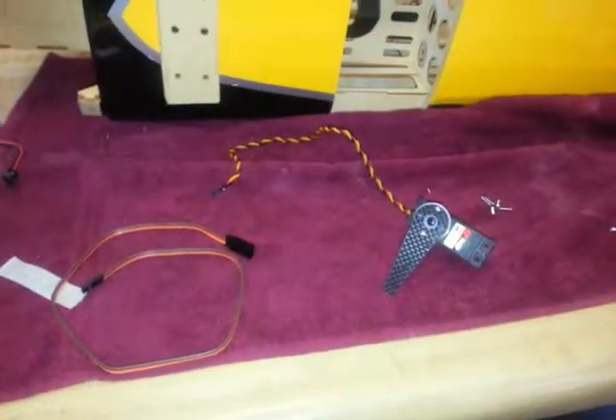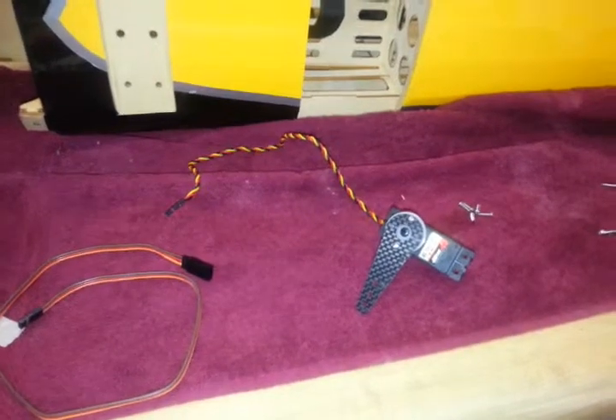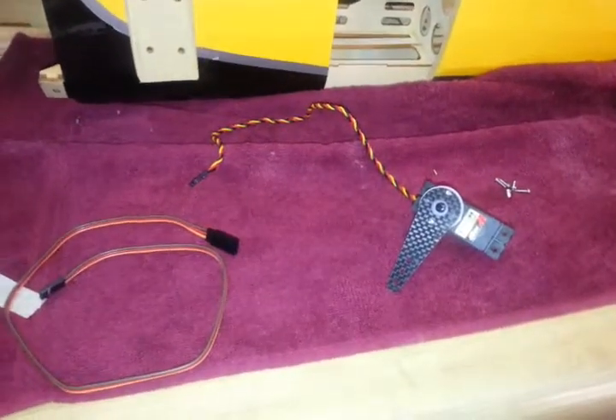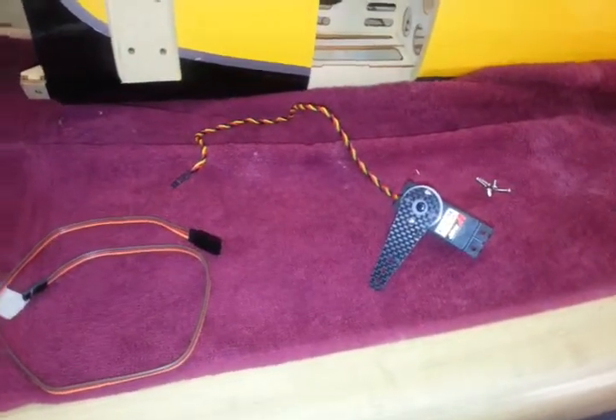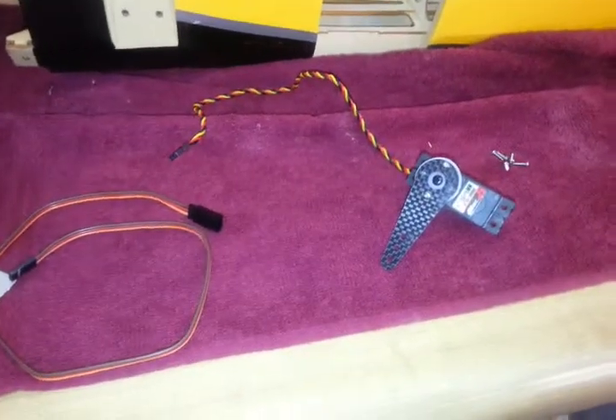Welcome back campers. This is Paul here and we are on part 5 of the Red Wing 30cc MXSR build. We're going to be doing the elevators and the servos for the elevators today.